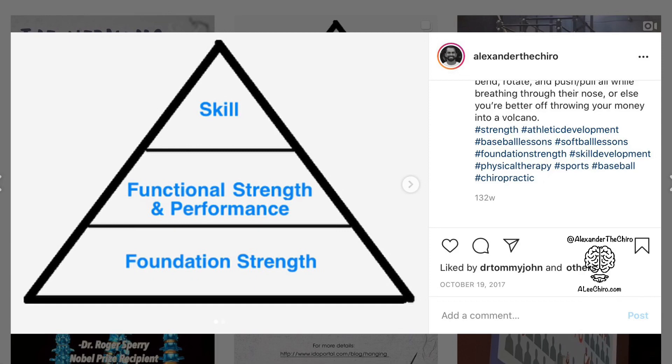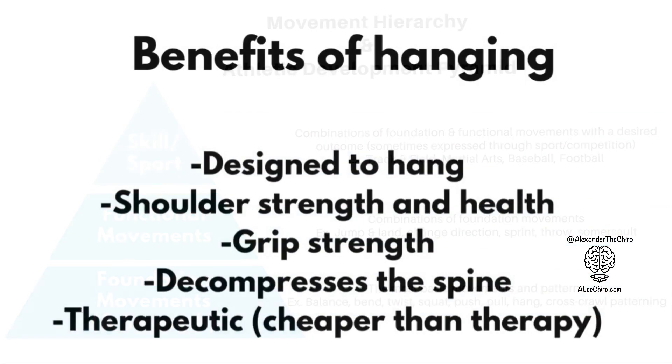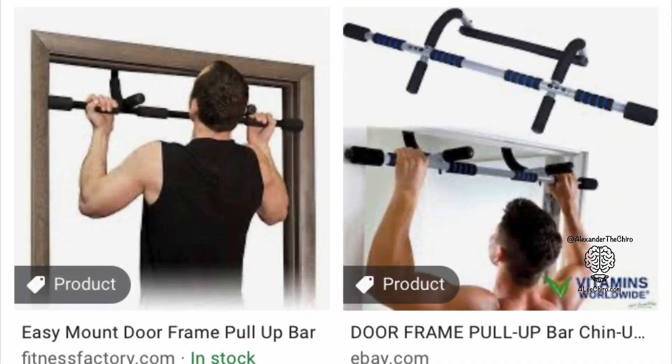I consider it to be a foundation movement. It helps make up more complex movements and allows us to do these more complex movements more safely. It's something we're designed to do, and it's great for shoulder strength and health. Also great for grip strength, connecting our grip strength through the shoulder and through breath. It also helps decompress the spine and it's really therapeutic. It's something I do every day and it's pretty much a non-negotiable at this point.